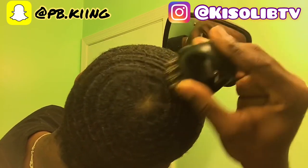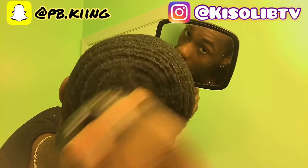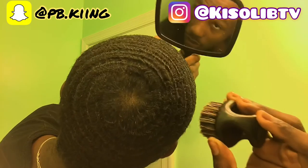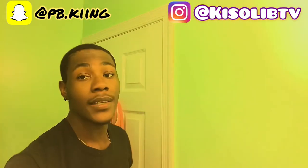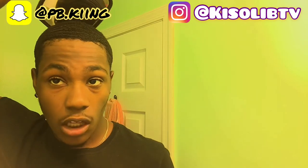Y'all see how the crown brush works? I might get this last little spot — y'all see that? Y'all see the dot? I could close it up some more.